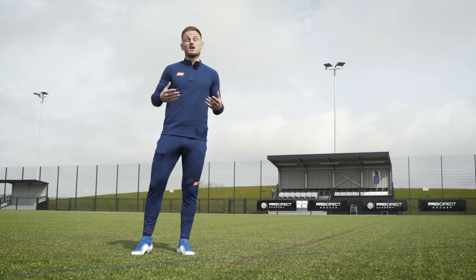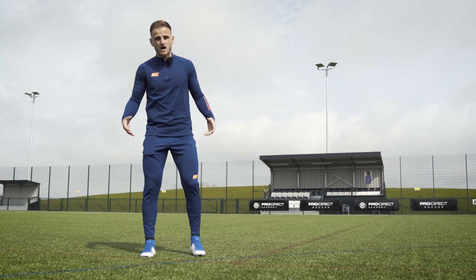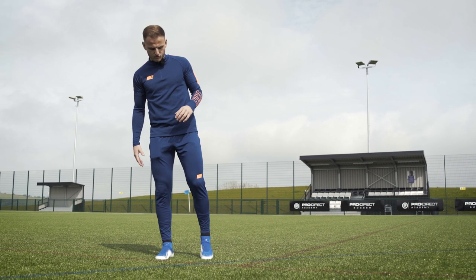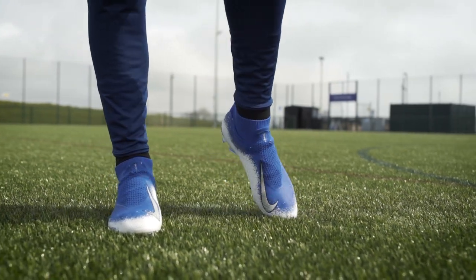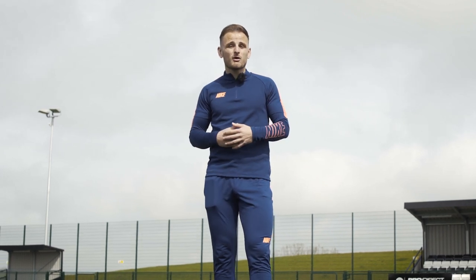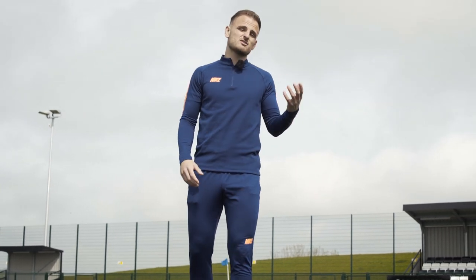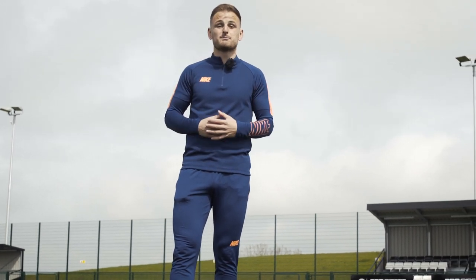The first thing we need to consider is our ankles — loosen up the joints that are probably going to see the most amount of action during a game. To do this, start with your feet about hip-width apart. Shift your weight onto your right leg, up onto your toes with your left, and just roll the ankle nice and gently five times one way and then five times back the other way. Ankle injuries are very common amongst pro footballers — look at Harry Kane this season with multiple ankle injuries. Really loosening up those joints allows a little bit of extra flexibility so when you're tackling or landing, there's a little bit more protection and hopefully injury prevention.